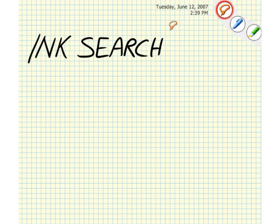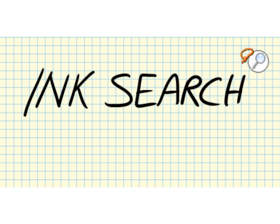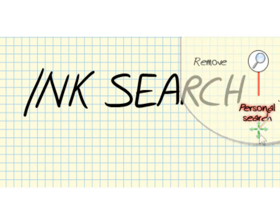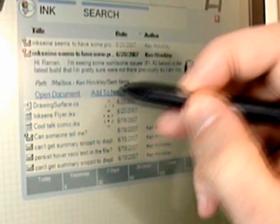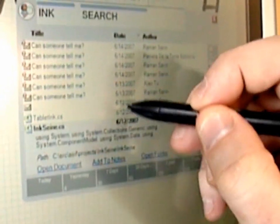You can also use the Lasso tool to search by lifting the pen over the looking glass icon. This creates a query attached to the ink. Stroke down on the query to get search results from your personal store. The results appear on a search panel with quick gestures to navigate and filter through the results.